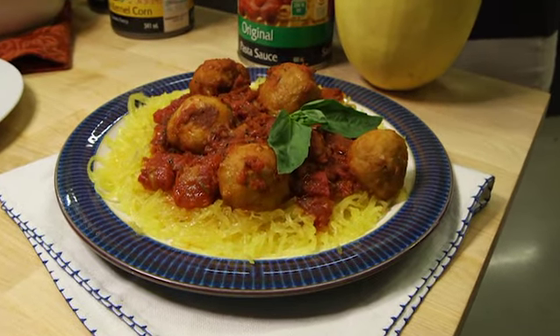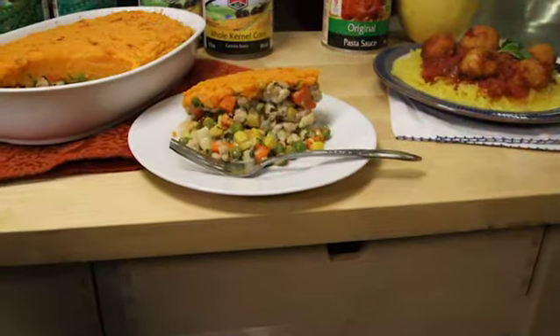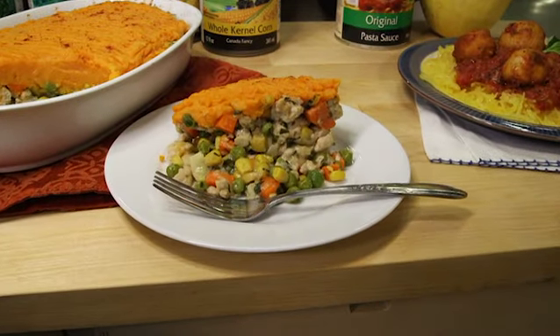You can lighten up spaghetti and meatballs by making turkey meatballs on spaghetti squash instead of pasta. And instead of traditional shepherd's pie you can use ground chicken, ground soy or lentils and layer it with mashed sweet potatoes.